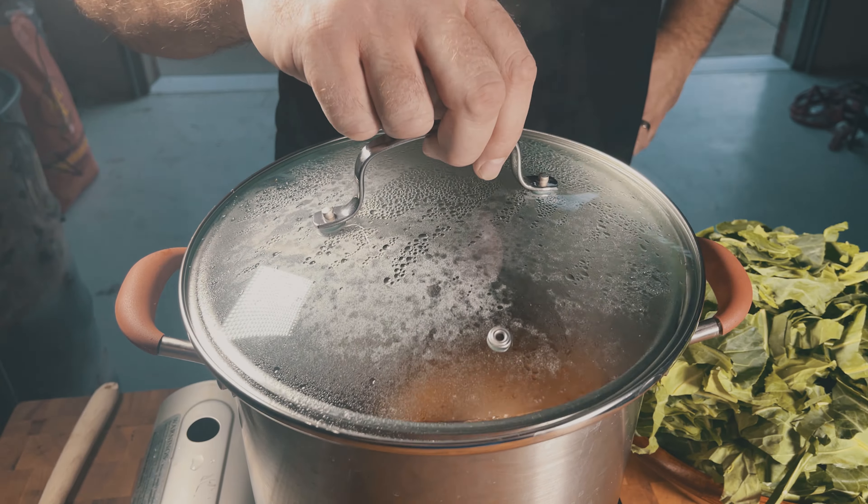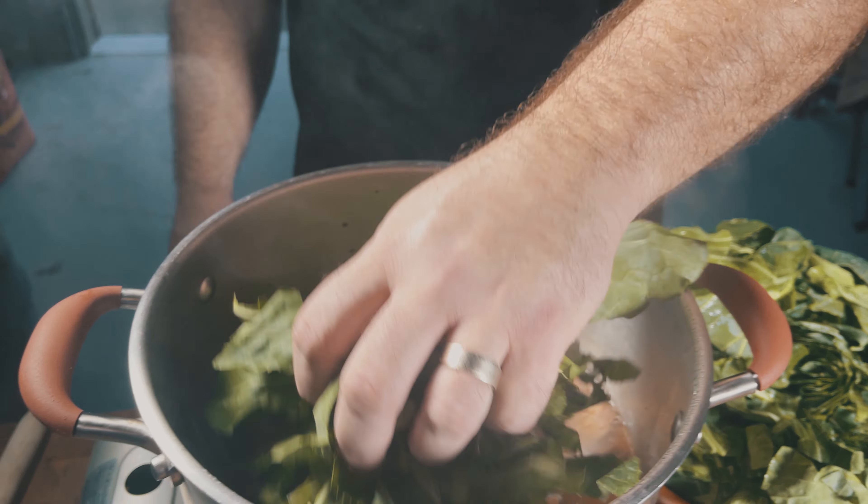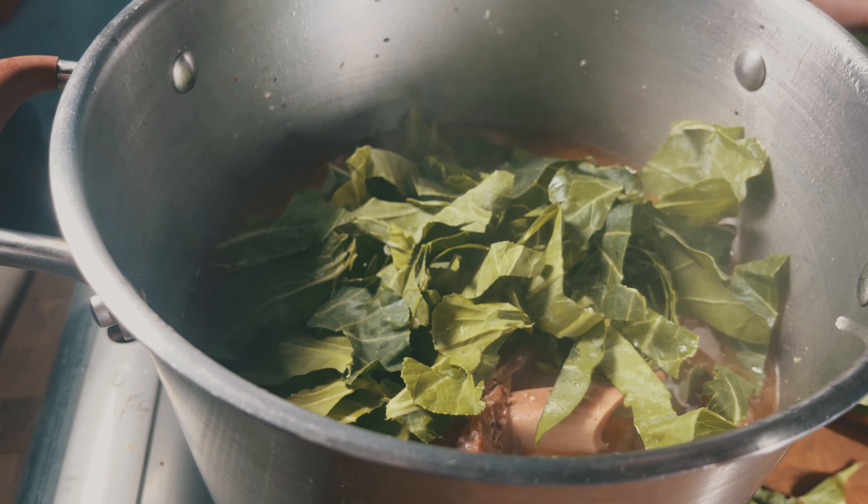After two hours, it's time to add in our greens. At first, this will look like you have way too much for the pot, but the leaves will wilt and make room for more.